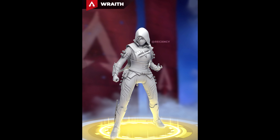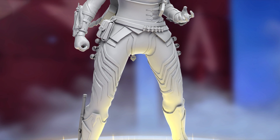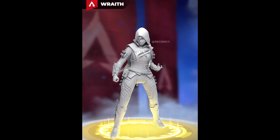You may have seen the model for the Wraith edition skin that might be coming in the future to Apex Legends. Well, this is the only news we have on this skin — literally an empty model with no textures, no colours. We can just see what it kind of looks like.